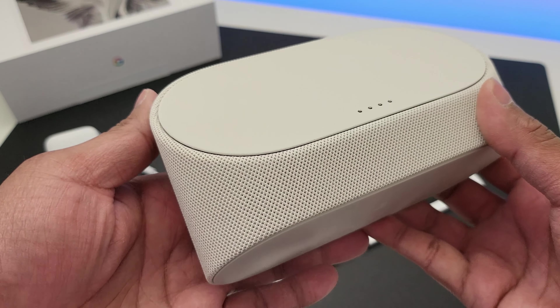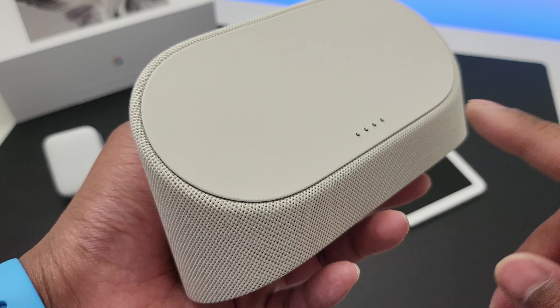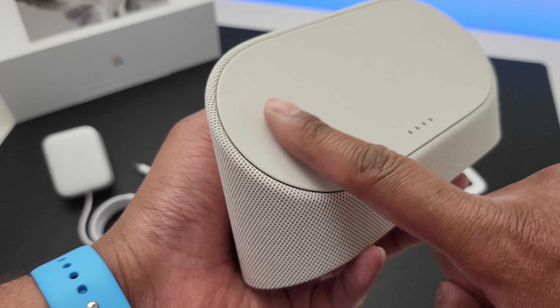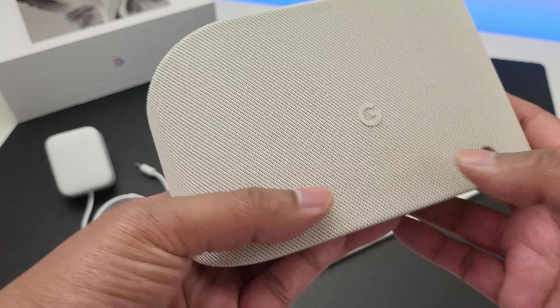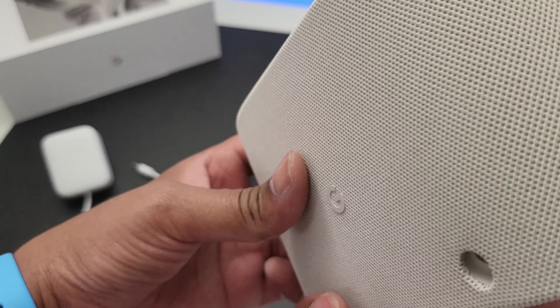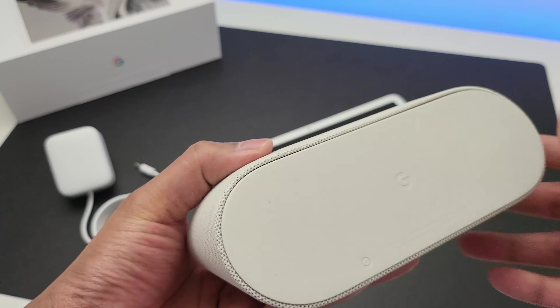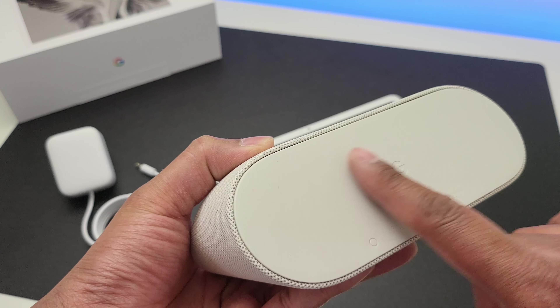Next, the dock. Nicely made in matching colour. The pad where the tablet sticks is nice and rubbery with the pin connector in place. The back has got the Google logo embossed and the hole for the power adapter. The entire thing is wrapped in a nice speaker mesh and the bottom has got a rubbery texture so it'll stay sturdy when you place it on a surface.